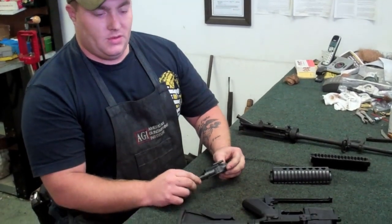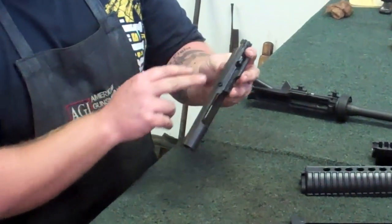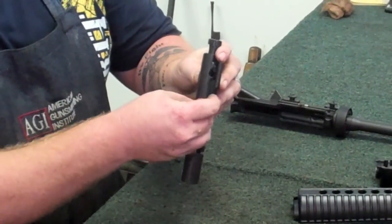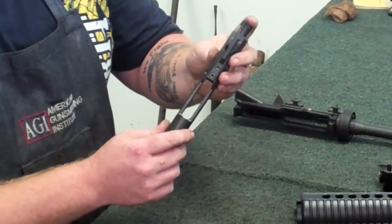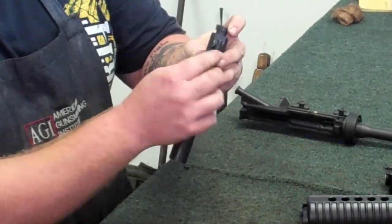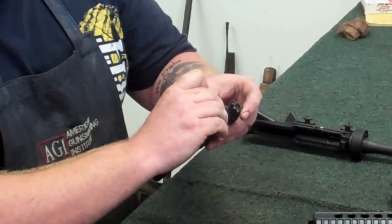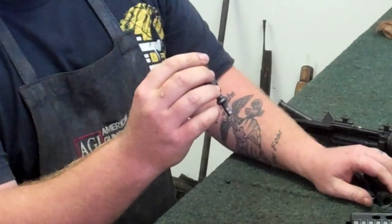Now we're going to move to the bolt. This is your bolt carrier group. It consists of the bolt carrier, the bolt, firing pin, firing pin retaining pin, and your bolt cam pin. First step is to grab your firing pin retaining pin and remove that — your firing pin will fall out. Then you're going to push back on the bolt face so that your bolt cam pin is off to the side, rotate it, and just pull it out. Then your bolt will slide right out.